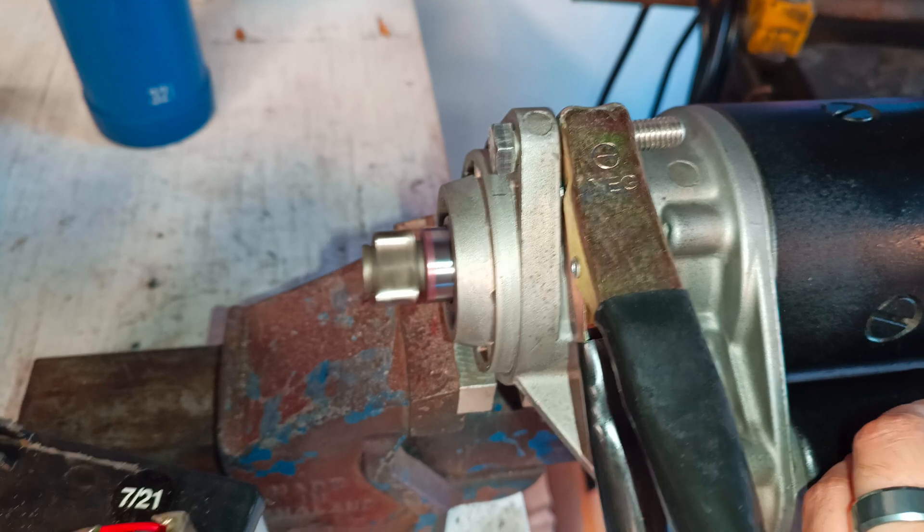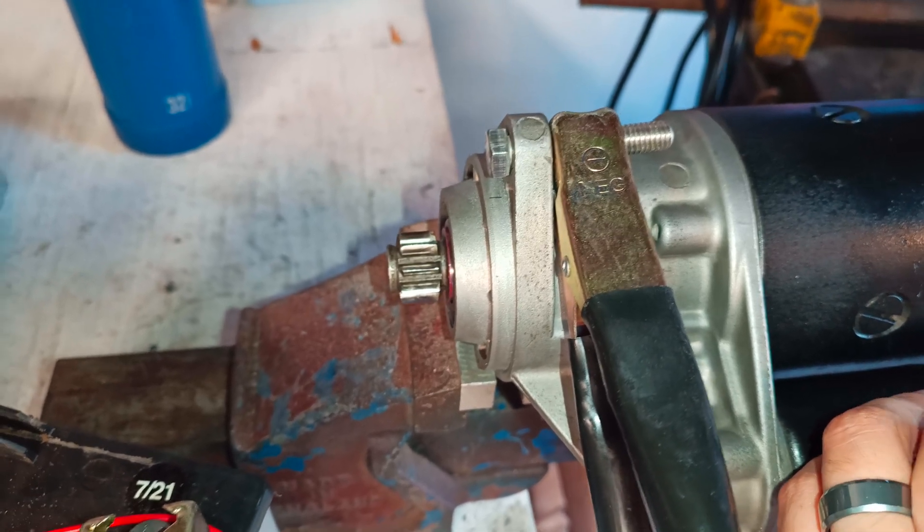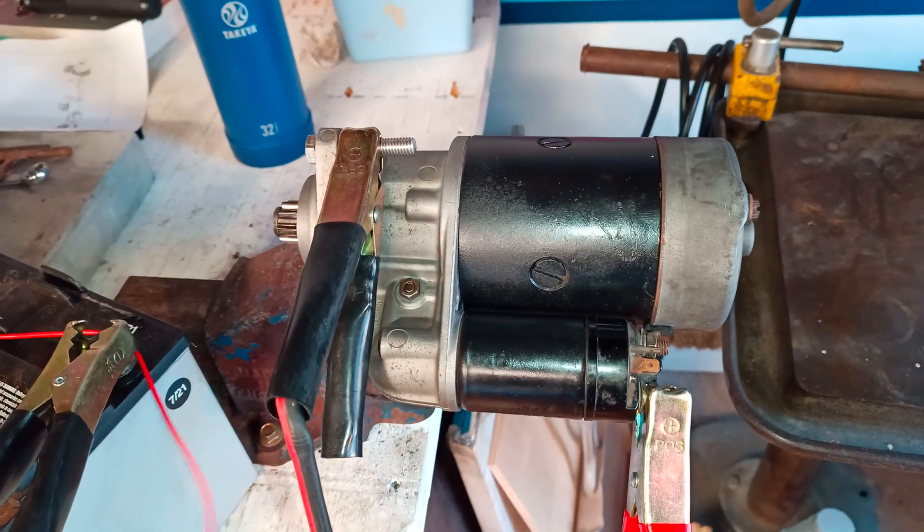Solenoid activates and retracts. And the fact that the motor is spinning means that it's getting at least 12 volts. Good deal. Awesome — time to go back on the car.